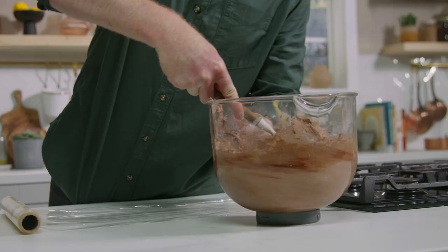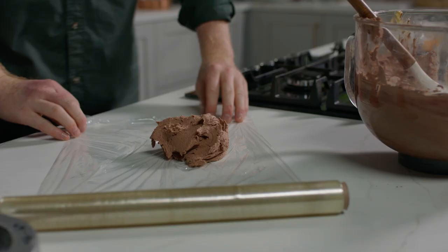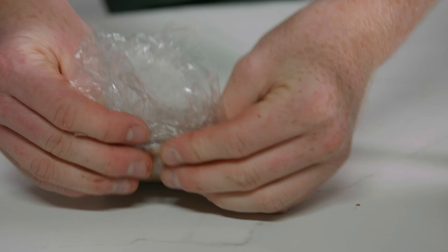Once that's come together I'm going to take it out, break it down into cling film and wrap it. These then go into the fridge to set overnight.